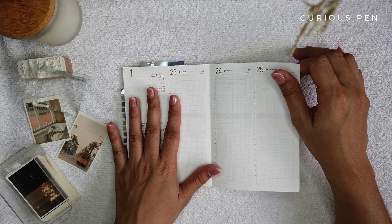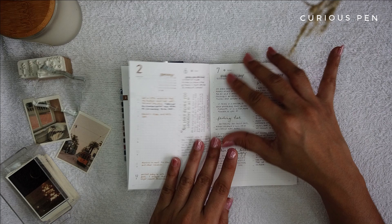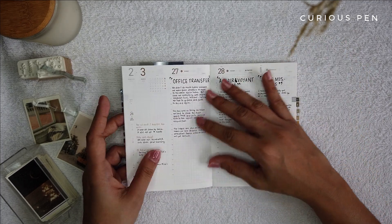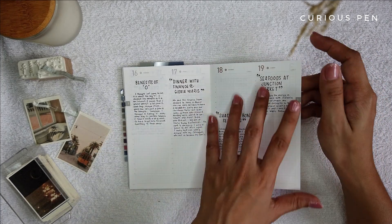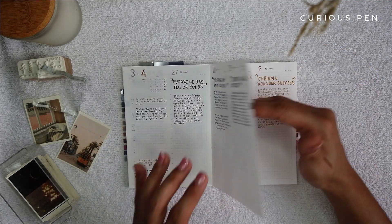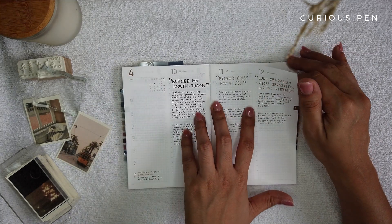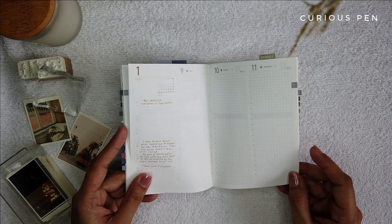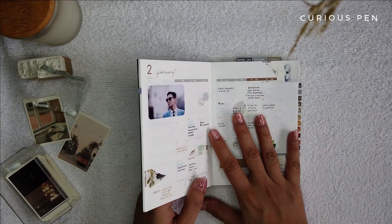I also allotted a page for my sparkles but I haven't used that yet. I haven't really posted pictures of the events — some are just on my phone and I hadn't had time to print them. At least I have titles so I know what pictures to post, and I left some space per spread so when I have time I can update it. The important thing is I've done my logs — it's easier for me to just print the pictures when I can.